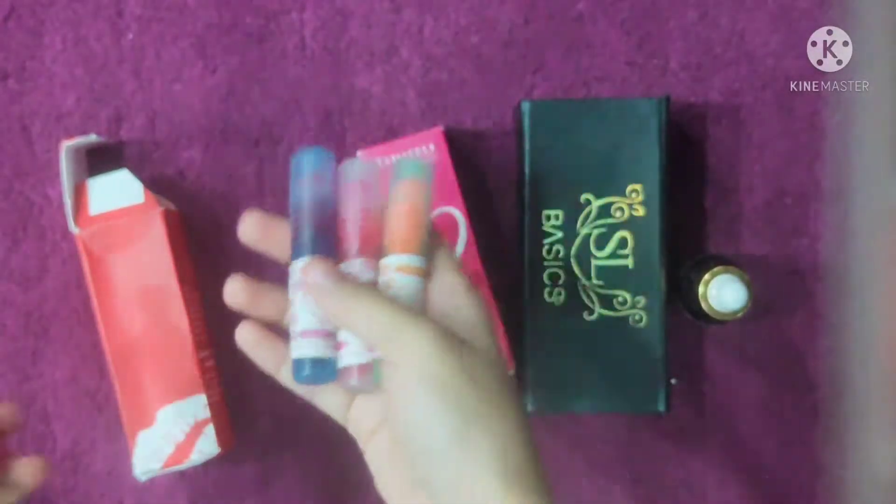I will show you all the colors so you can choose easily which color to go with. First, let's talk about the nail polish-style brush applicator. You only need to take a little quantity because the product looks very bold — it is very beautiful. A little goes a long way on the cheeks, so use a very small amount.